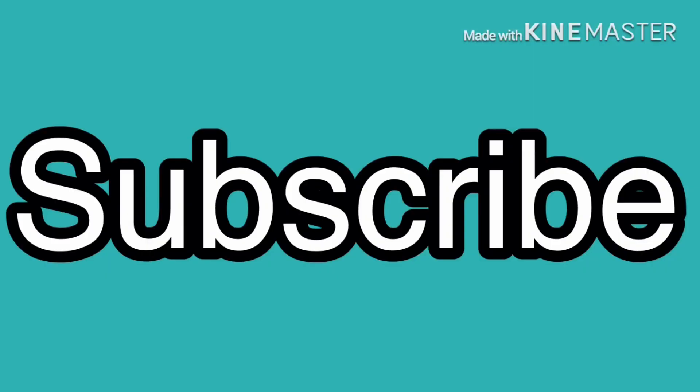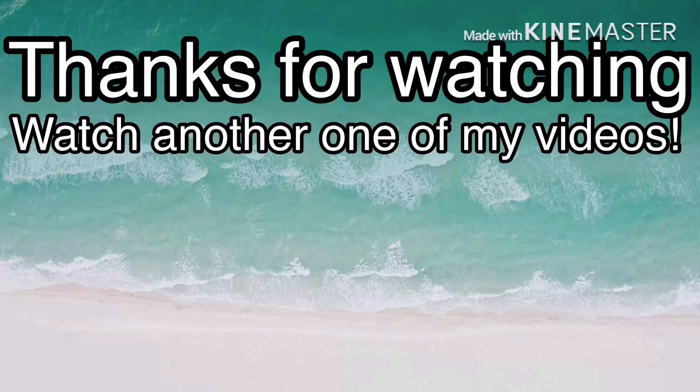Please like, subscribe, and share with friends and family. Thanks for watching. Consider watching another one of my videos.